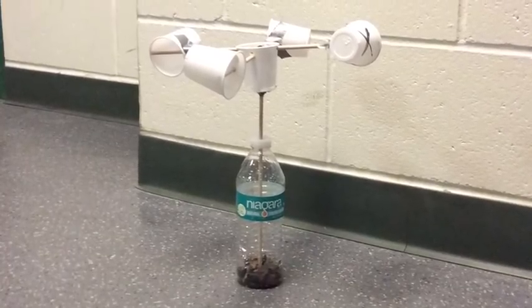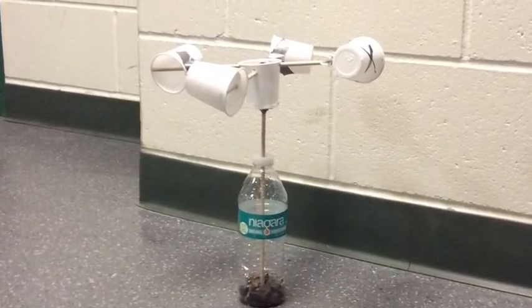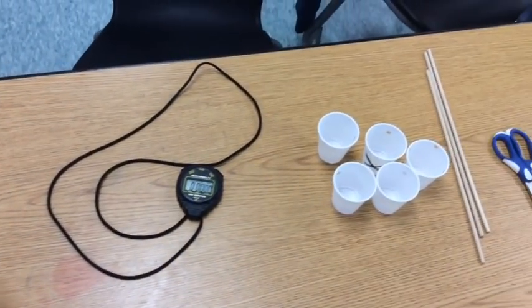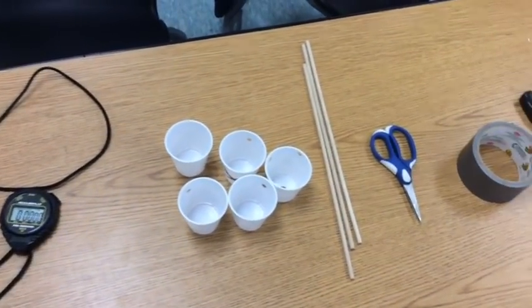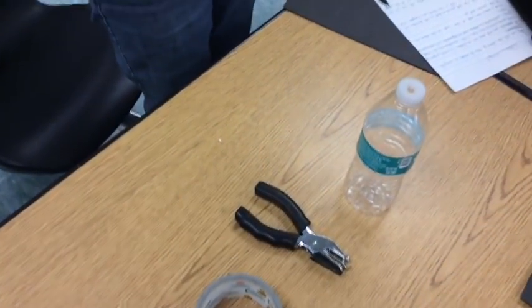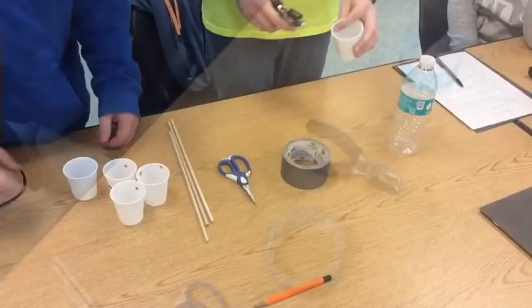Today we will be showing how to make a simple anemometer. You will need a stopwatch, five plastic cups, three wooden dowels, a pair of scissors, duct tape, a hole punch, and a plastic water bottle.